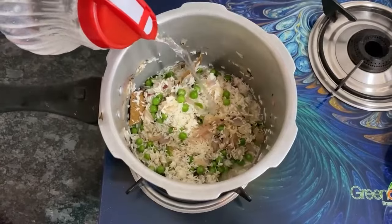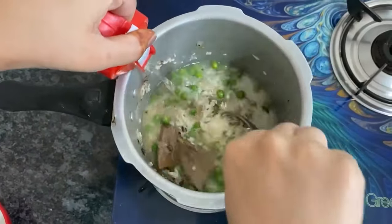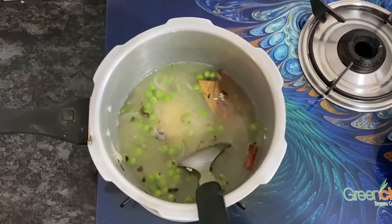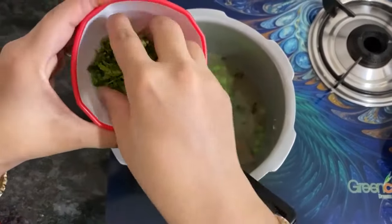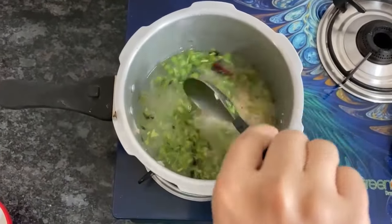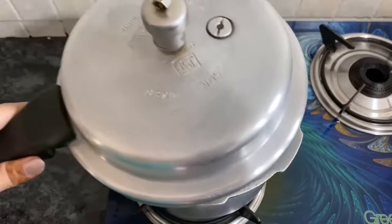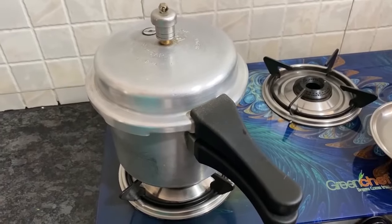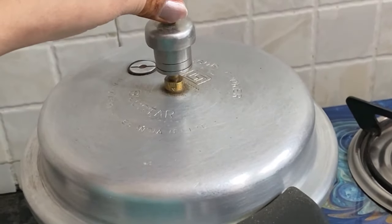I will add water and coriander leaves. For 1 cup of rice, add about 2 cups of water. Cook until the rice is soft. I have put 3 cups of rice and it is done.